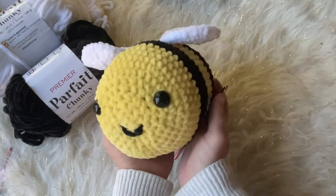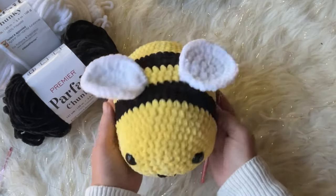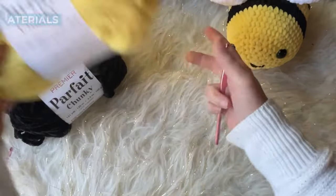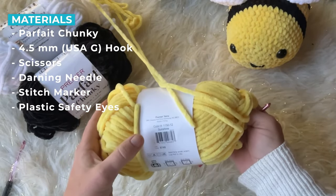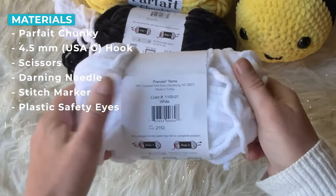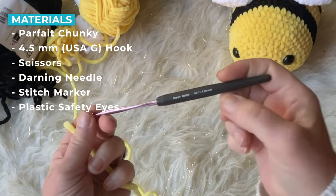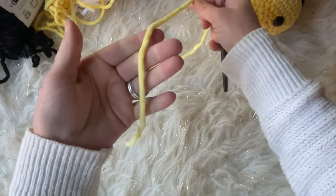These bees are super cute. If you haven't subscribed, please do and hit the bell button. What you'll need to start is three skeins of parfait chunky yarn in yellow, black, and white, a 4.5 millimeter crochet hook, scissors, darning needle, stitch marker, and plastic safety eyes.